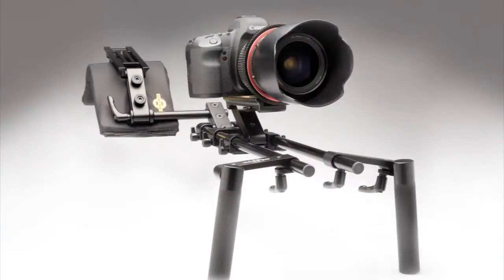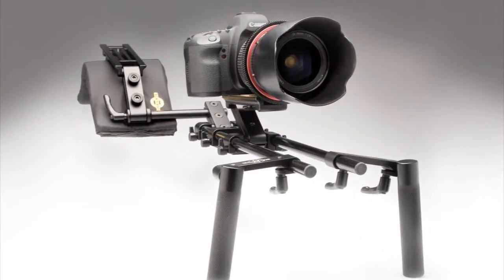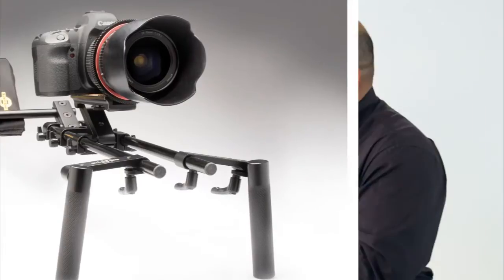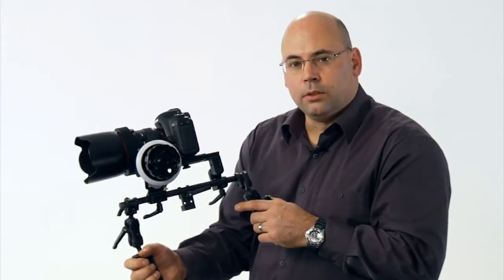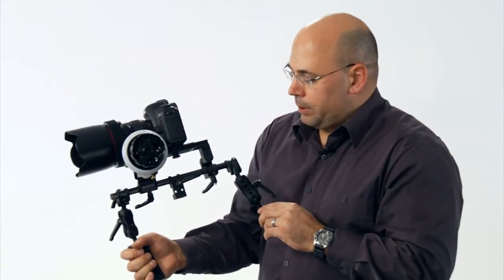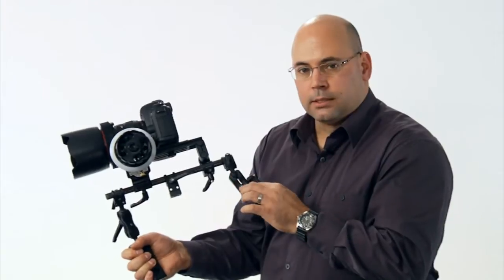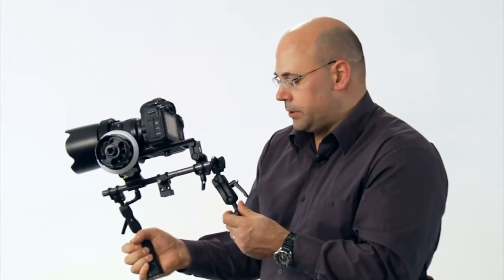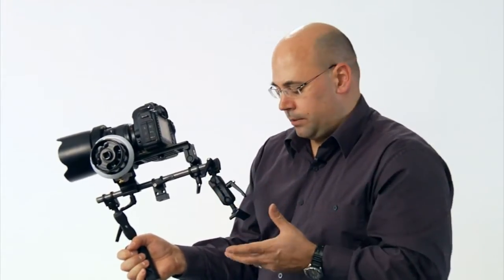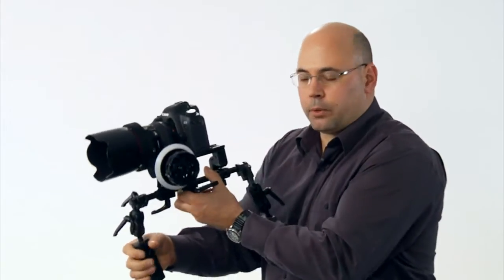Obviously everything that you see on UNO will also go on to our two-rail system, our DSLR rig. One of the big components here is this new link system. The link system allows us to configure the shoulder stock and the handle virtually anywhere in space.